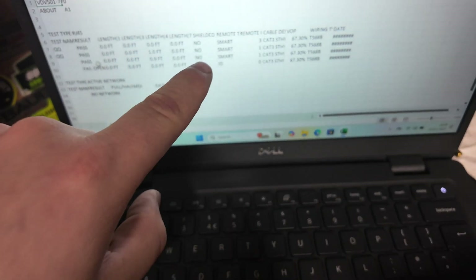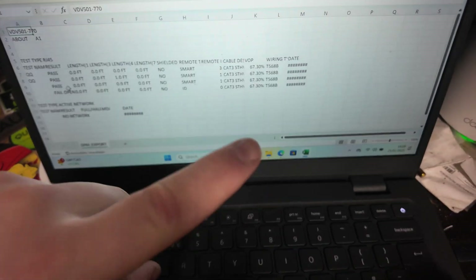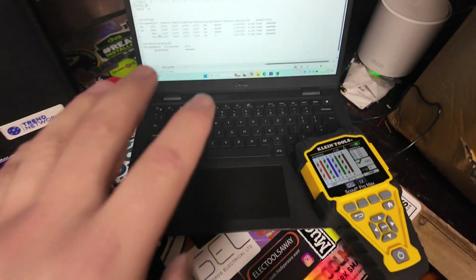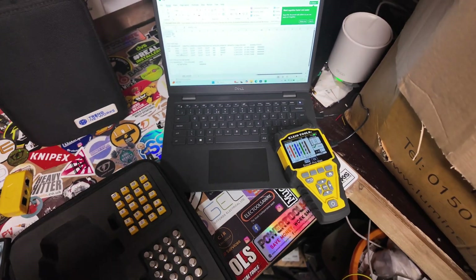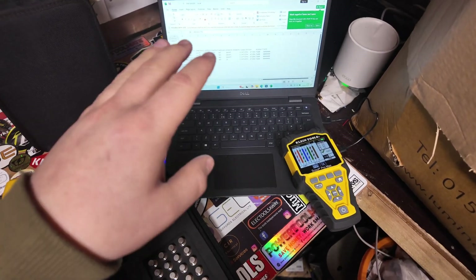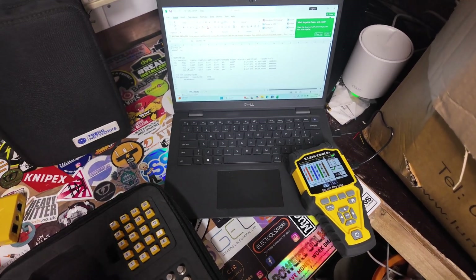There we go — you can see the ones I've just done in front of you. It gives us the length, if it's shielded, how it's been tested, what the ID was, and so on. It's quite a good little thing for when you're doing loads of cables in a house on a small domestic job. You could literally test all your cables, name what they are, and then hand that over to the client and say everything's been tested.